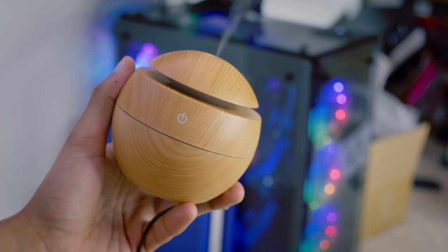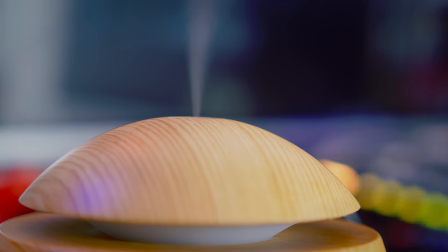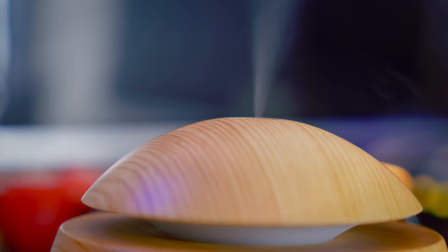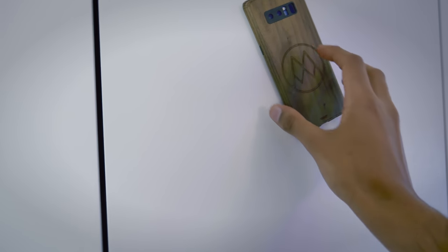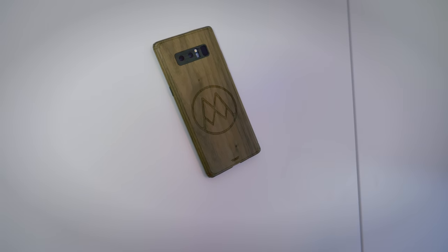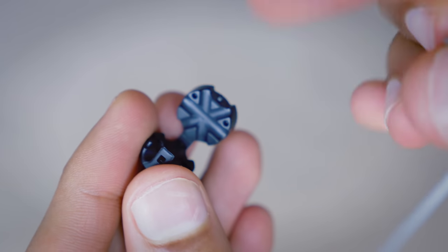It kind of has a two-fold benefit: on one hand it's diffusing oil around the room so you'll have a subtle smell of lavender, for example, which might help you sleep. But on the other hand it's also working as a bit of a humidifier — by spraying a little bit of water around your room you can add a little moisture, which is good for plants and apparently good for people too. Anyway guys, I really hope you enjoyed the video. If you did, be sure to smash that subscribe button. I'm MrWho'sTheBoss and I'll catch you in the next one.